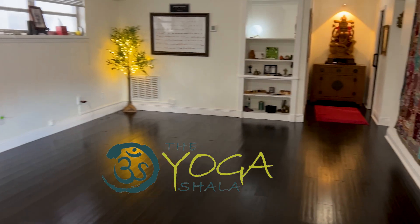Hi everyone, I'm Krista Shirley, a Level 2 authorized Ashtanga Yoga teacher and owner of the Yoga Shala here in Maitland, Florida. With over 24 years of experience as a body mechanics expert, I'm here to help you better understand how your body functions, moves, and thrives through the principles of tensegrity.